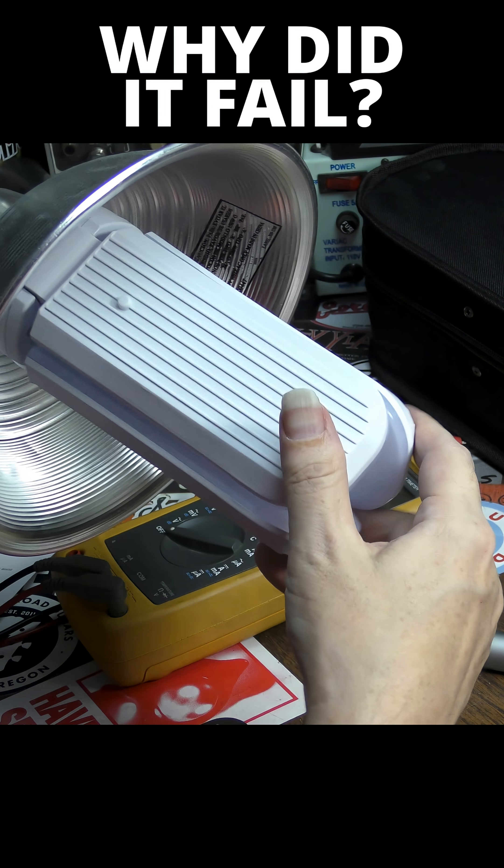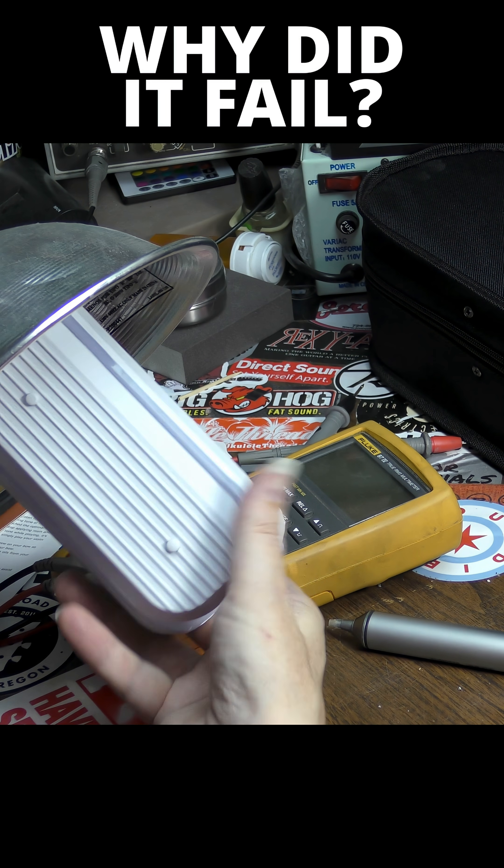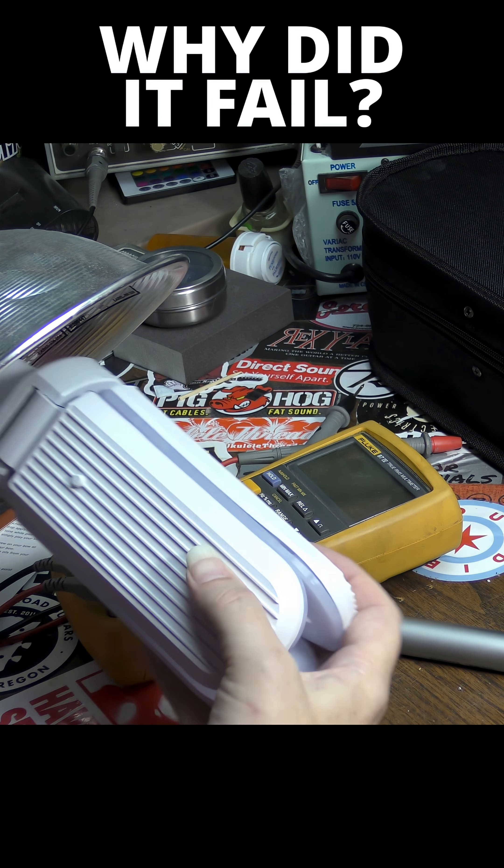Let's see what we get now. Nothing. So obviously we have bigger problems than just the obviously bad capacitor.